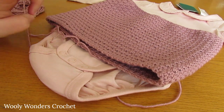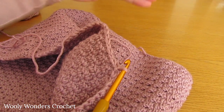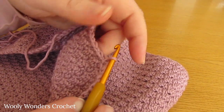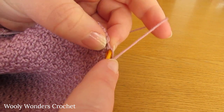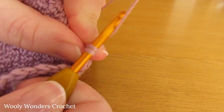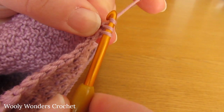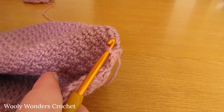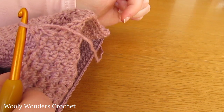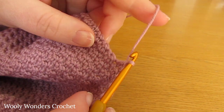We're now moving on to round 3, which is the first round of the first leg. To begin, chain 1 and turn - that chain 1 does not count as a stitch. Start by working 1 single crochet into the first stitch, then 1 double crochet into the next stitch, and keep repeating single crochet, double crochet just as we have been doing. But we are only going to work halfway around - we are only going to do that for 60 stitches. So do single crochet, double crochet until you have 60 stitches.